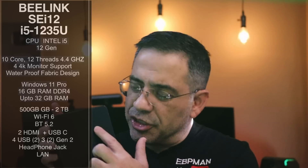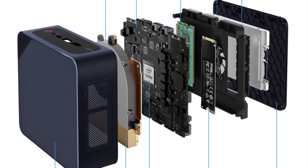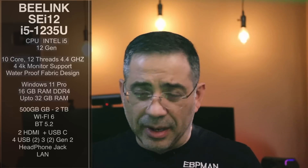It has a waterproof mesh at the very top, so if you accidentally spill something, you don't have to worry about that. You have Windows 11, 16 GB of RAM upgradable up to 32. It comes with a 500 GB drive, but you can get up to two terabytes. Wi-Fi 6, Bluetooth 5.2, two HDMI ports that are dedicated, four USB ports — two USB 2.0 and one USB 3.0 — plus a USB-C in the front, a headphone jack, and a gigabit LAN port.